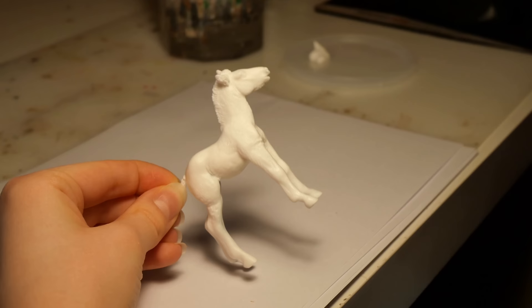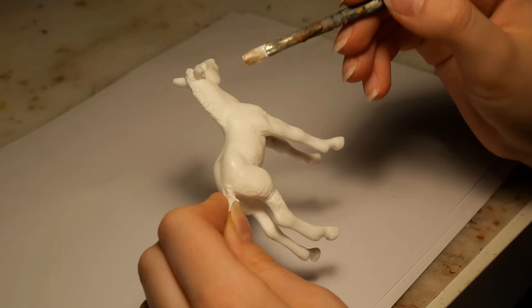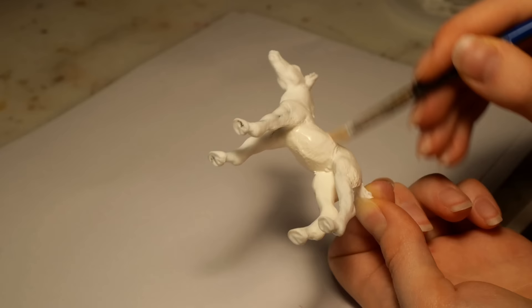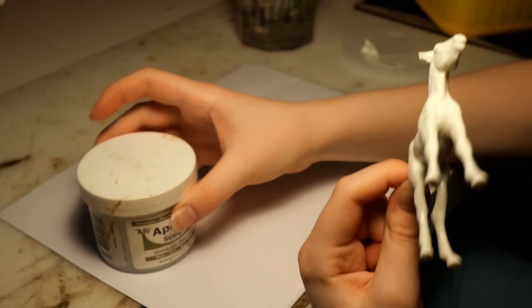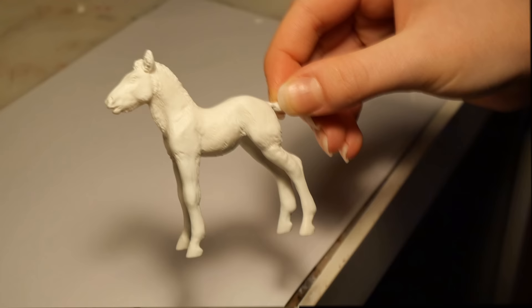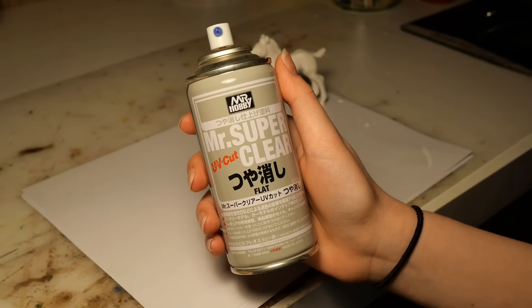Even though the foal is technically white, I'm still going to give it a coat of white paint, since there are some places where the wire used to reinforce the model is peeking through. As usual, I am applying several layers of watered-down acrylic paint. However, this time I'm using another brand of paint, which I actually like the finish of a bit more. While the paint is drying, I set the foal under a dust prevention tent, which consists of an epoxy jar and an empty ice cream container. After about five layers of paint, you can no longer see the wire peeking through, and that's how you know you're ready to spray your model with sealant. I'm using Mr. Super Clear UV Cut Flat, as it dries very quickly and has a very nice matte finish. But on the flip side, it's also very toxic, so make sure you wear a proper gas mask for your safety.